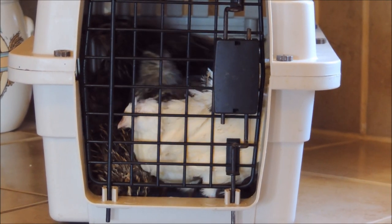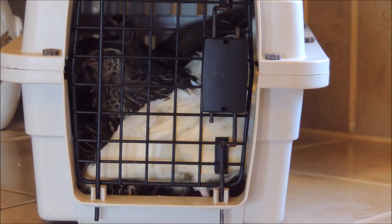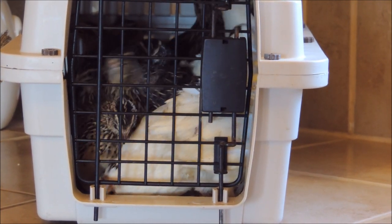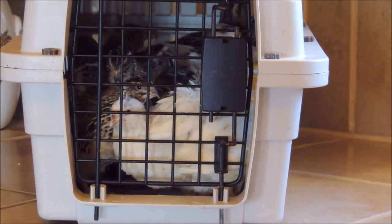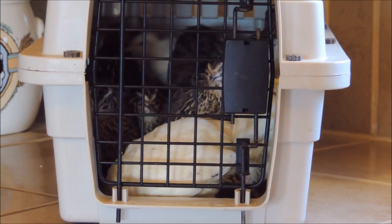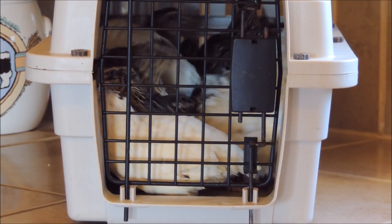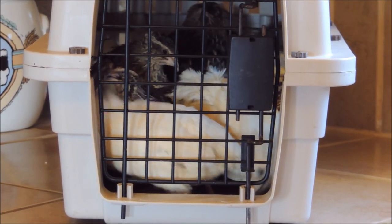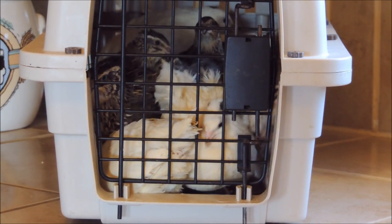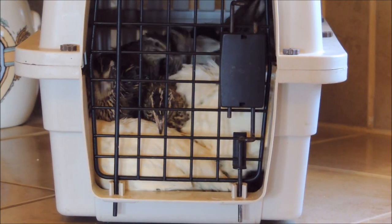Hi guys, it's Tina — my homesteading project. As you can see, I have a crate of quail. These are some quail from out in the poultry house that we're going to be butchering today. If this is upsetting to you, go ahead and turn off the video now. I just thought I'd share with you how easy it is to butcher your quail, so if that's something you want to see, stay tuned.